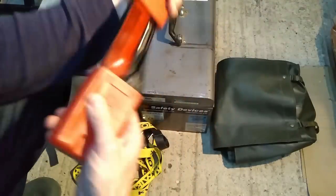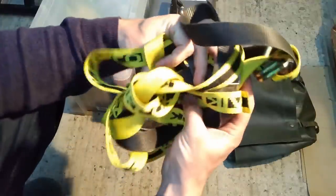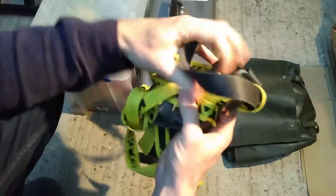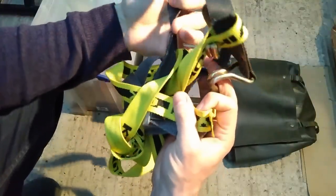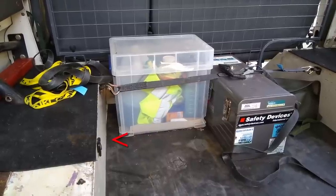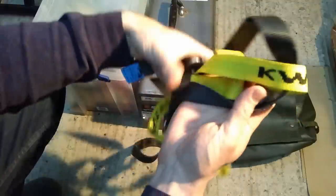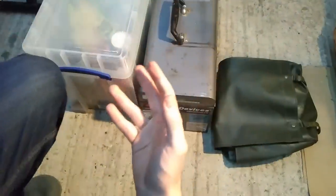So let's go through this. This is a warning triangle — because sometimes you break down. These are straps; I do use these quite a bit. I put tie-down loops in the back of the vehicle, so when I've got a load of luggage in the back this is quite handy to strap stuff down and stop it moving around. I use these relatively frequently.